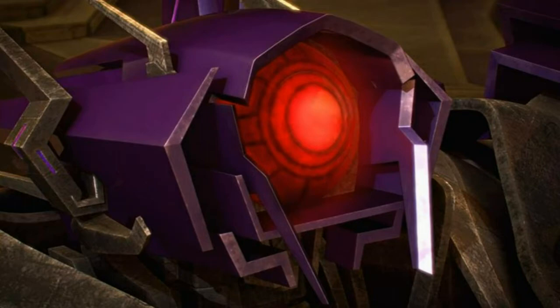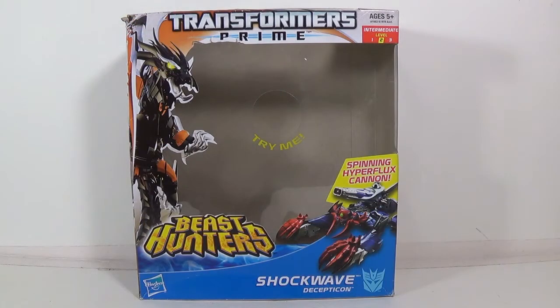Greetings and salutations everyone. I am as always Darth Devious bringing you another video review, and this time from Transformers Prime it's Beast Hunter Shockwave.